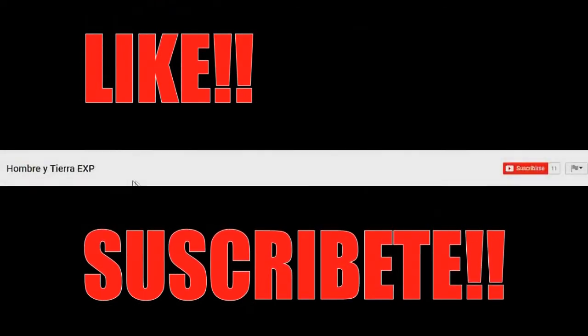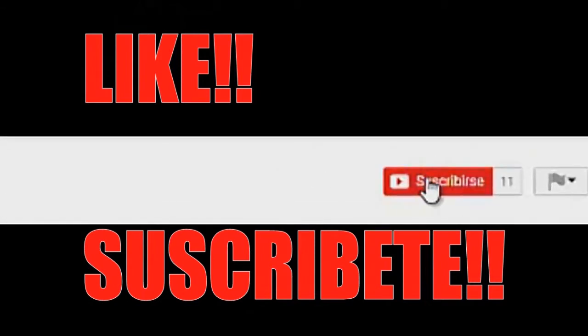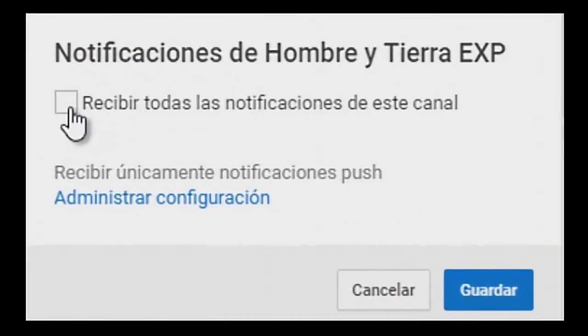Now I'm only going to make you lose a second of your life — go to the subscribe button, click on the bell, and click on the guard.